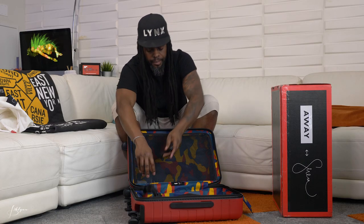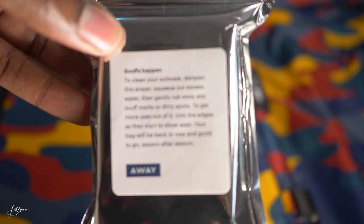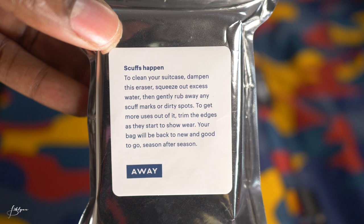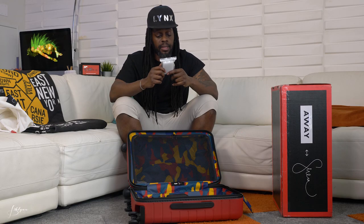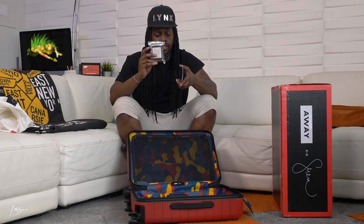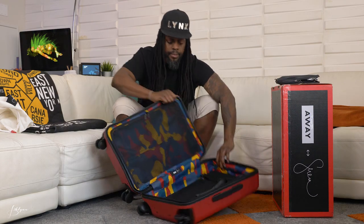There's also a pouch with a sponge in it — it's a cleaning sponge. It says 'scuffs happened' — it's like a little magic eraser. And there's a little booklet included as well.